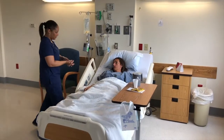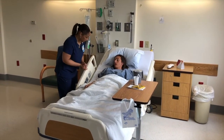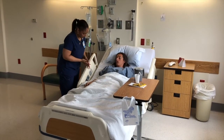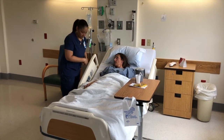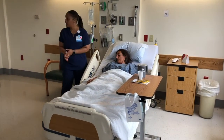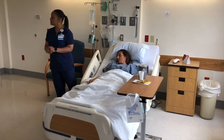Hi Mrs. King, how are you? I'm okay. Is there anything I can do for you? I kind of feel like I'm a little uncomfortable, like falling down in the bed. You do look pretty low in the bed. Let me get some help and then we'll come in and boost you up, okay? Okay. Katie, can you come help me with Mrs. King? Sure.